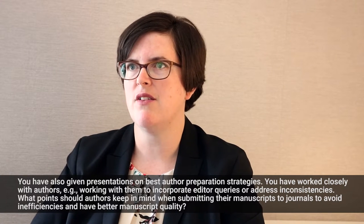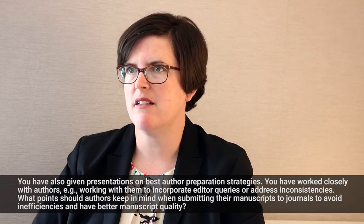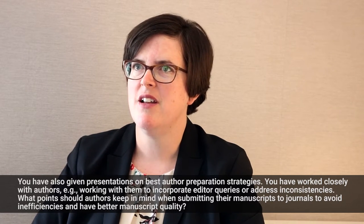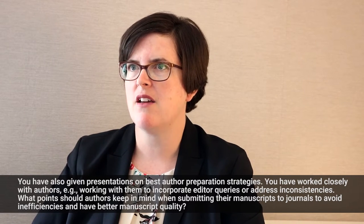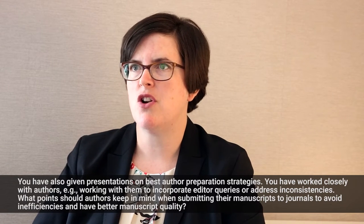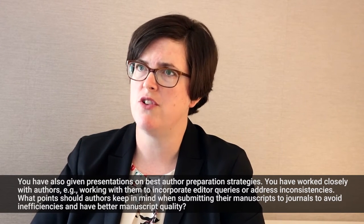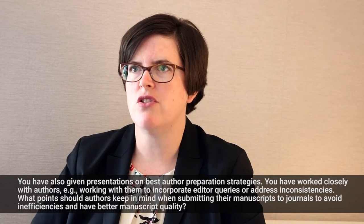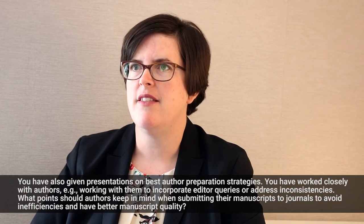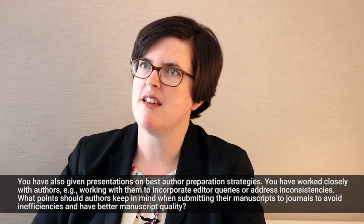By people I mean ourselves and the editorial office. At the very basic level, we're looking for: does it have a cover letter? Does it have a title page? Does it have all of those big elements we've asked for? Then it's the editor's job to determine whether the manuscript is within the scope of the journal. Authors can help themselves by having knowledge of that journal, understanding what they publish, and pairing that with a good review of the instructions for authors.